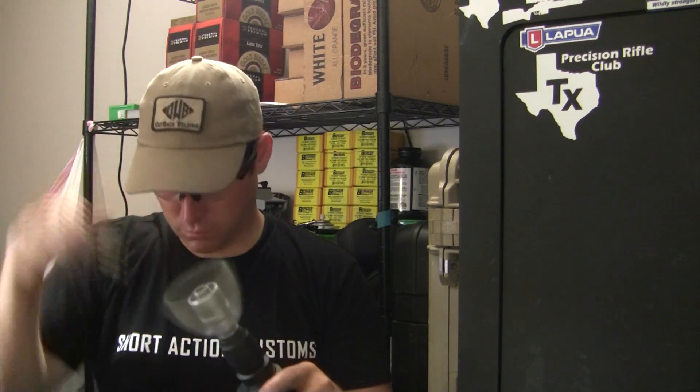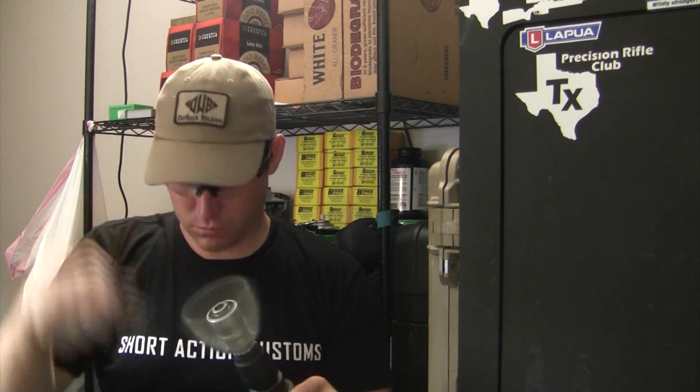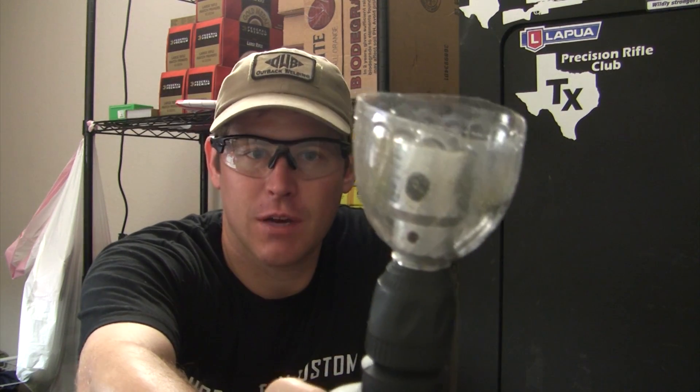Here I am — here we go. So as you can see, with that little plastic water bottle around it, it really holds in the brass shavings and keeps them from flinging everywhere, and then after that I just dump them out. I just did 14 pieces pretty quickly.